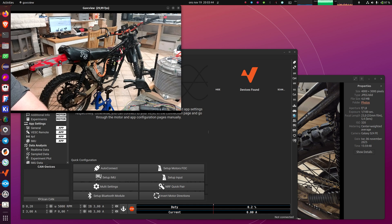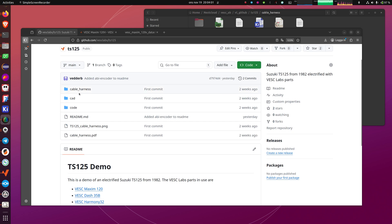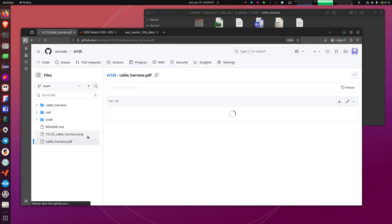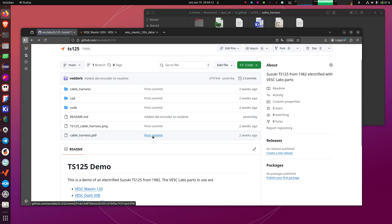I can start by showing what is on the bike and how it is configured. There is our Vesk Labs GitHub repository, and we have the TS125 repository — it is called TS125 because that is the name of the bike. Here we have the cable harness as a KiCad project. You can also open it as a PDF, but I prefer to open it in KiCad because then it's easier to highlight nets and things like that.